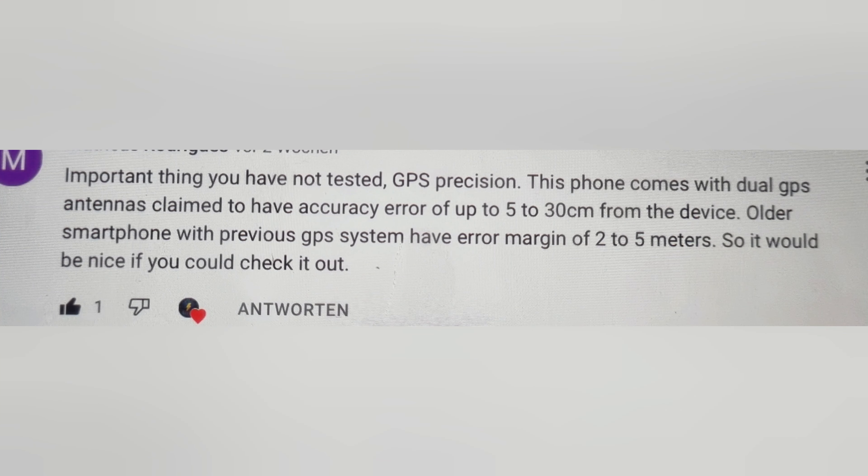Before we get to the highlight of this phone, someone commented on the last video that there's something new about the GPS. I haven't found a use case for it, but if you have one, comment down below.